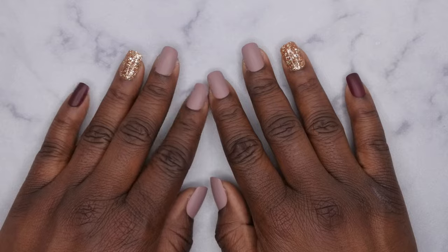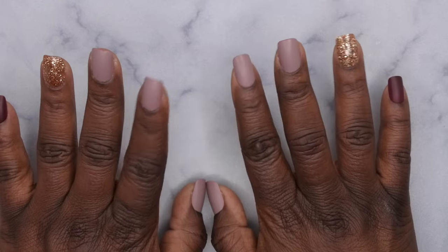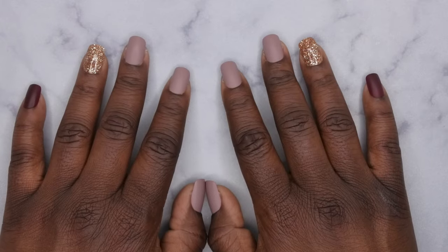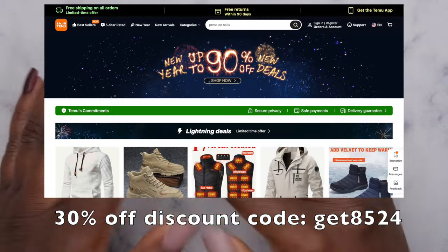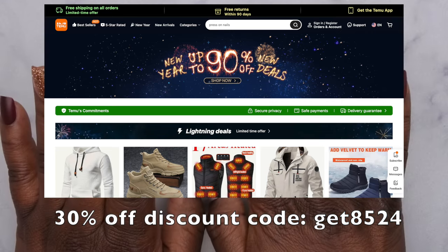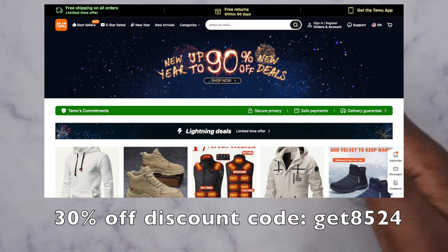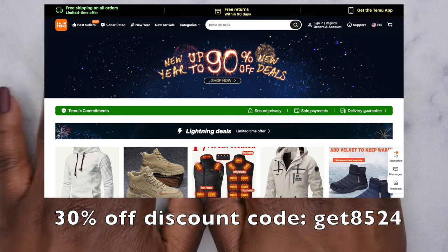Hello, happy people! I'm back with another video, and today I'm excited because I have another Temu haul for you guys. I got some more items from Temu and I want to showcase them. Everyone knows Temu by now — it's essentially if AliExpress and Shein had a baby. Let's hop into the goodies. I'm going to leave my discount code information down in the description box below, but yeah, let's see what I got — a pretty big package here with the Temu logo on it.